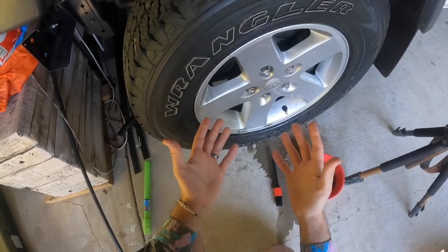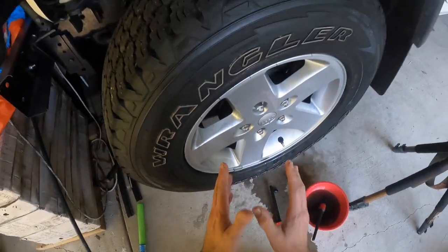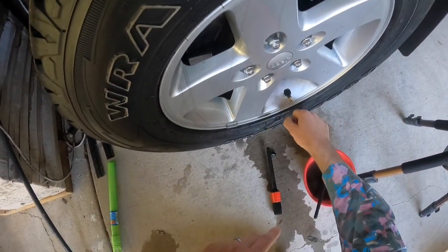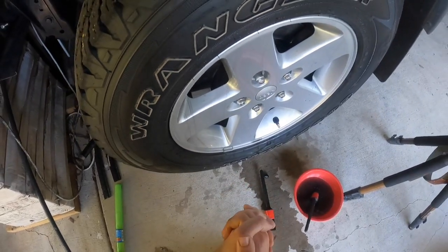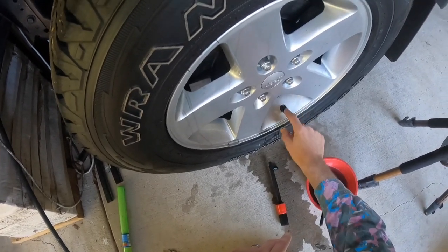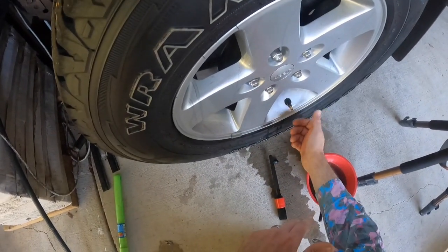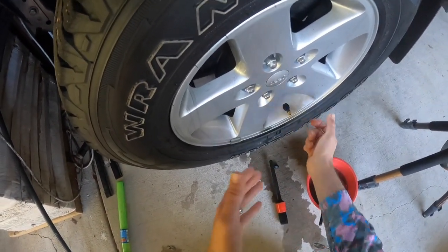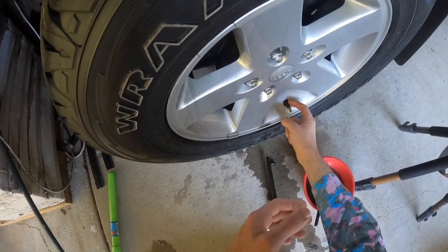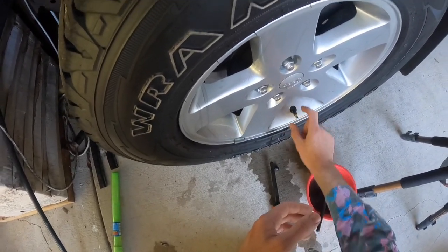So that was very simple — it ended up being the valve stem. Unfortunately we can't fix that at home without a tire machine to break the bead, press down, and cut and put another one in. That's something we need to go to a tire shop for, but replacing one of these is about $25 — a very cheap and easy fix. We can also put some loctite seam sealer around it to temporarily block it, but they do move and end up leaking again.